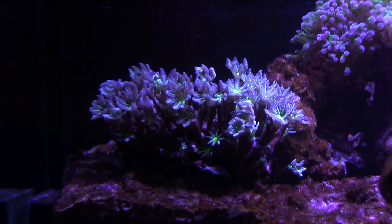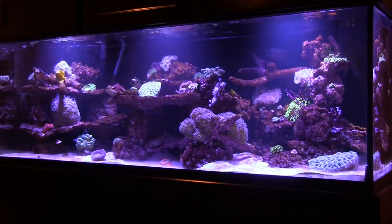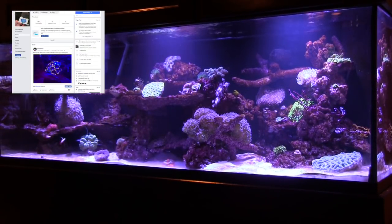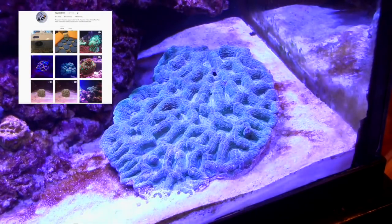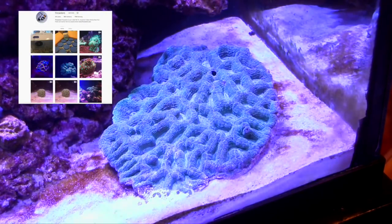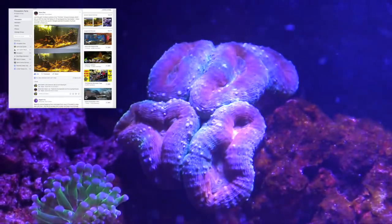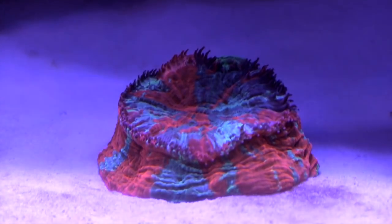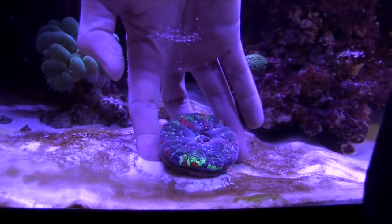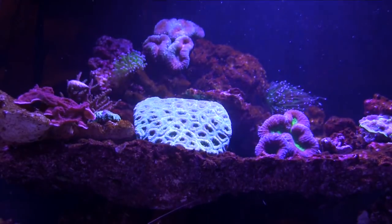So let's take another look at the corals in my 180 build, while I remind you to please subscribe to Fincasters. Also, please consider liking the Fincasters Facebook page. Check out my photos on Instagram, my blog at Fincasters.com — there are also videos there. And I've also started a Facebook group where we can share pictures of our aquariums and share information and opinions about aquarium keeping. Thanks for watching, and I'll see you in the next Fincast.